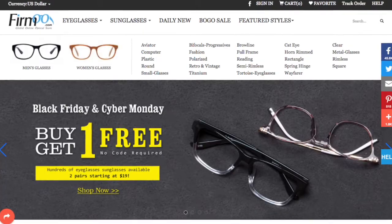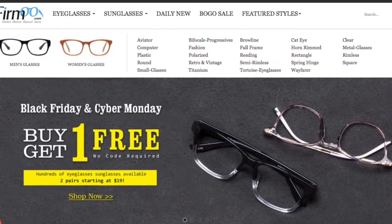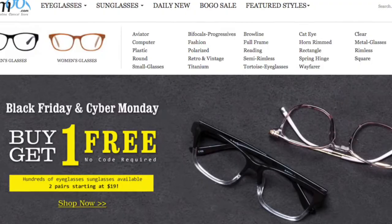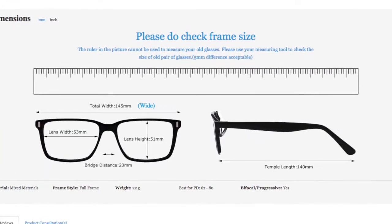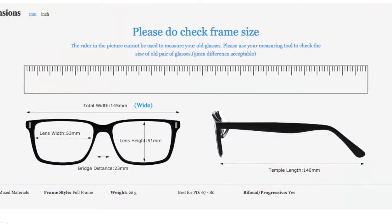The customer service is awesome — I never had any issues with them and they answered all of my questions. Their website is really easy to use and gives you all the information you need, so don't be afraid if you have a prescription or need a specific kind of glasses, because they can do anything with your frame. If you want thin lenses, non-glare lenses — they have a lot. Literally, I went through their website and they have everything you could possibly need in a good pair of glasses, and for the price you can't beat it.